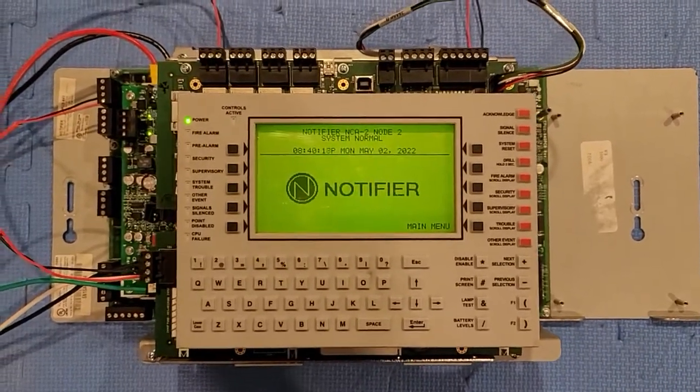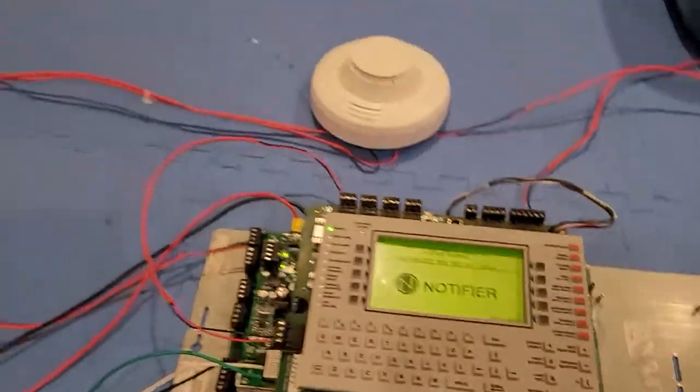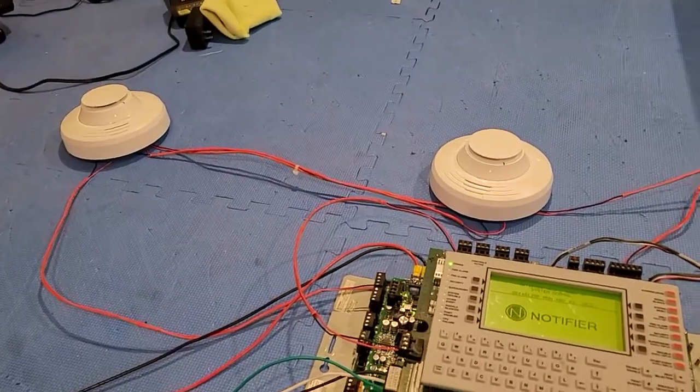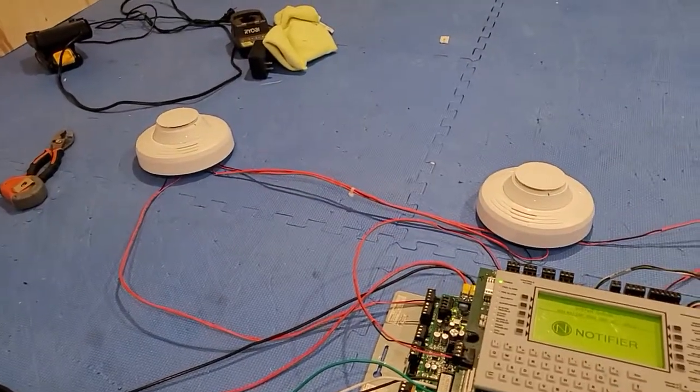This is mini system test 2 of the NFS 2640. The reason I wanted to make a mini system test was because I finally got verifier tools, so I was able to program these sounder bases for general alarm. What that means is that when I pull a pull station or any of the smoke detectors activate, both of the sounder bases will sound.